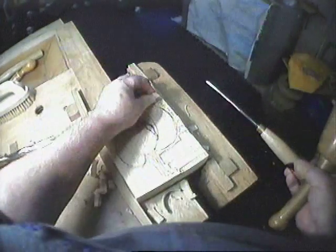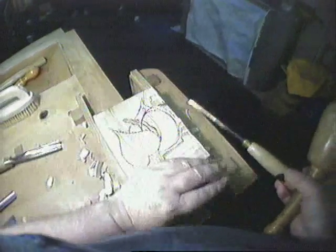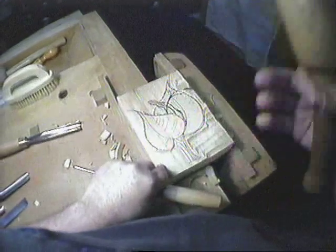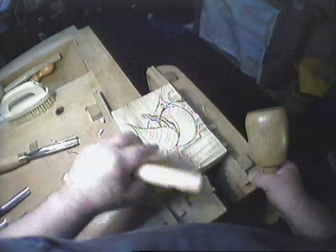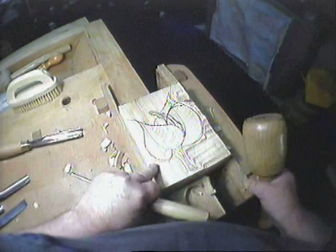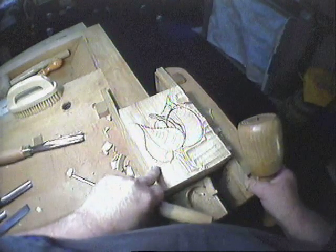This is a carving of lime leaves in lime wood. This is part of a series of using the wood and the leaves to make a series of basically pictures, as opposed to straightforward furniture making.